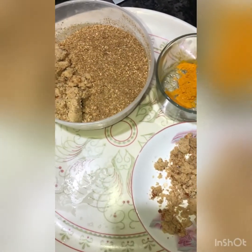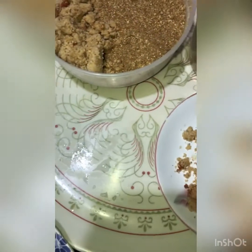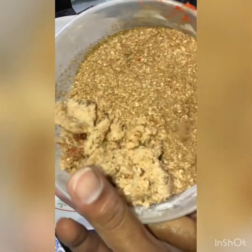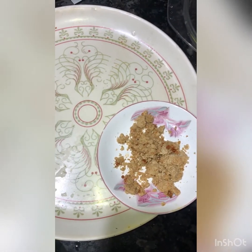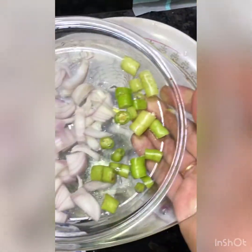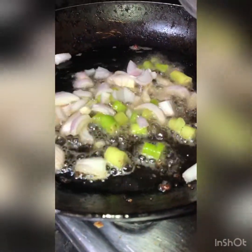Red pepper paste, vanilla paste. First, put it in a saucepan. I'll put some salt together.